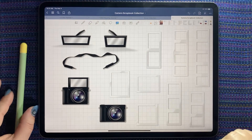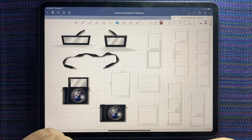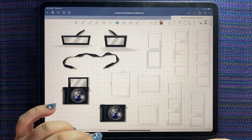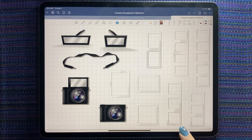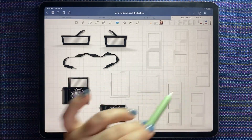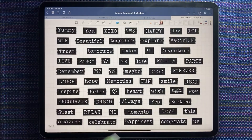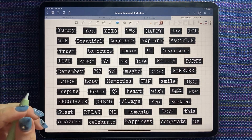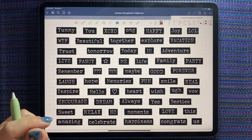Hi everyone, this is Shauna from shauna.plans on Instagram and here on YouTube. Today we're going to talk about two of the releases that came out last Friday from Pink Punch Studio. They are so cool! The first one is this camera kit — you get a couple of cameras, some picture frames, and all these awesome photo frames to play with, as well as all these different words, so you can make some super cute scrapbooking spreads.